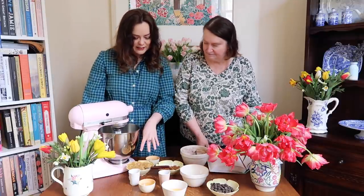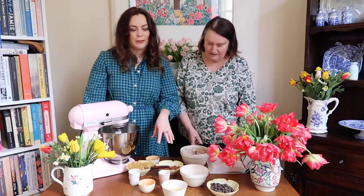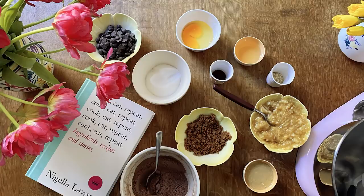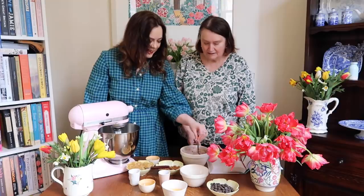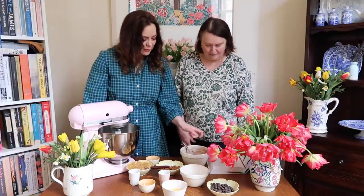So I've got the bananas mashed up here already. And I've got dark brown sugar and white sugar, chocolate chips, an egg, vanilla essence, oil, tahini, and some sesame seeds. And then the dry ingredients: cocoa, and we're using rice flour, which she recommends — and that makes it gluten free. So that's a good tip. You can also just use plain flour.